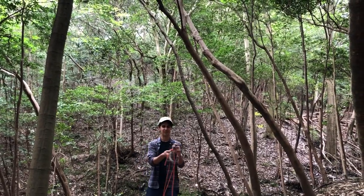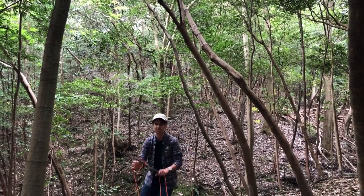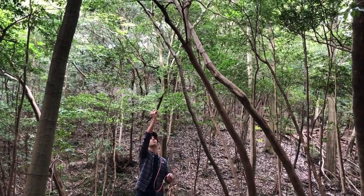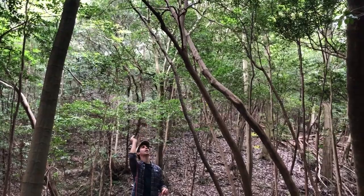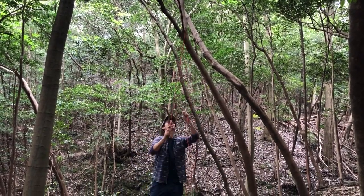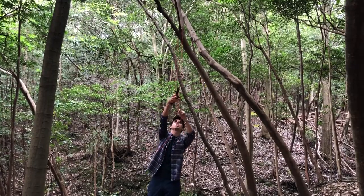Let me show you how to make it. First, you find a branch that's pretty strong — you can put your weight on it. Tie a rope around it with a good knot. Then you find a tree that's hanging down with like a Y shape, and you wrap it around there.